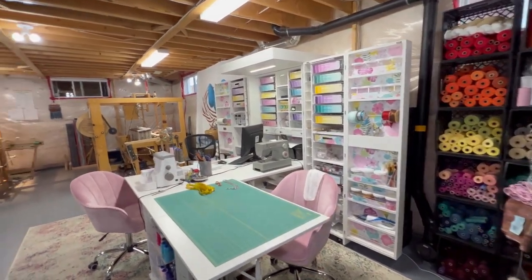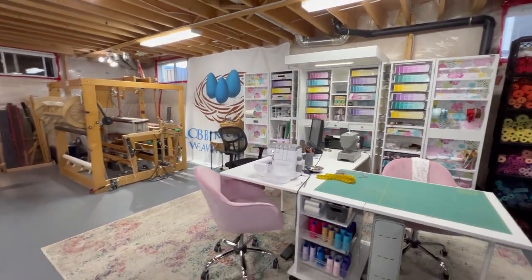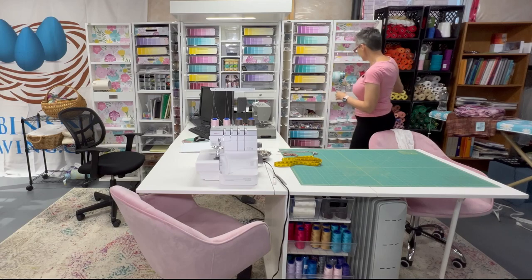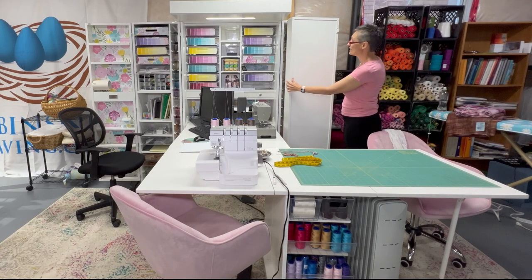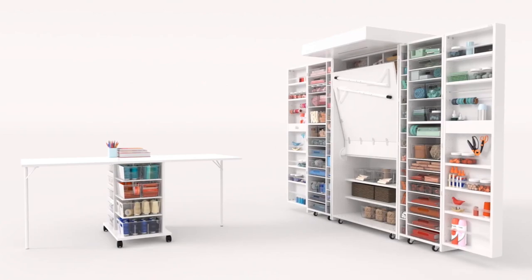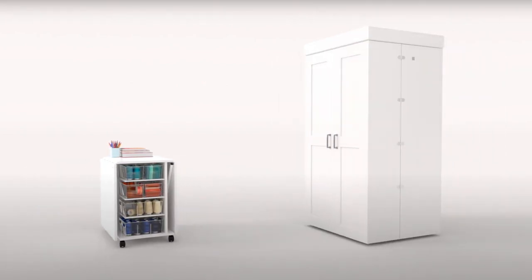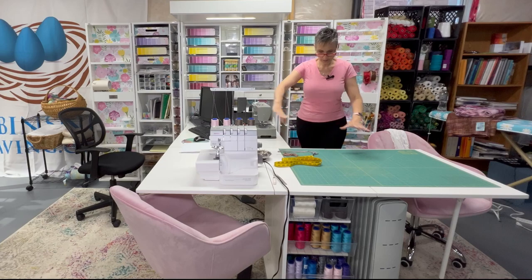The most exciting thing is over here — I've got my ironing board, some reference books, some yarns, and my dream box. Yes, it really is a dream. It closes up entirely, and everything fits inside this box right here. I have a lot of stuff on it today so I can't close it, but it all fits.